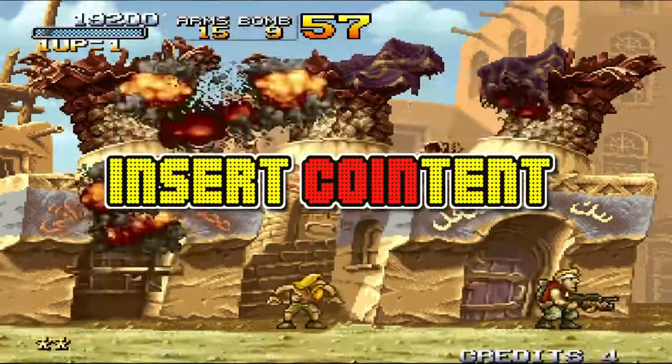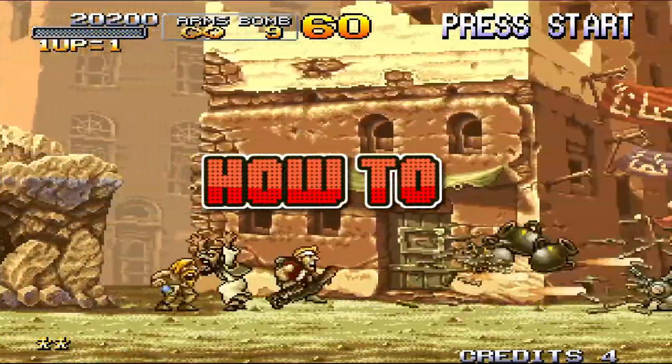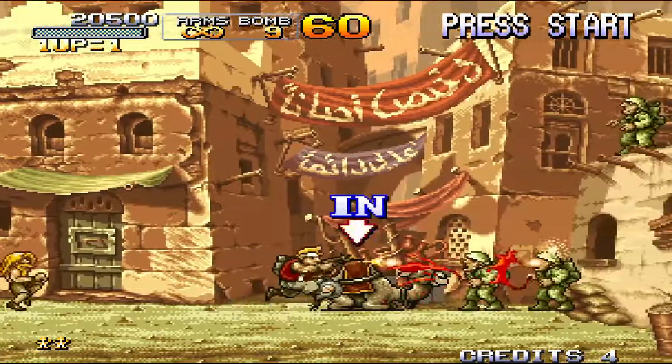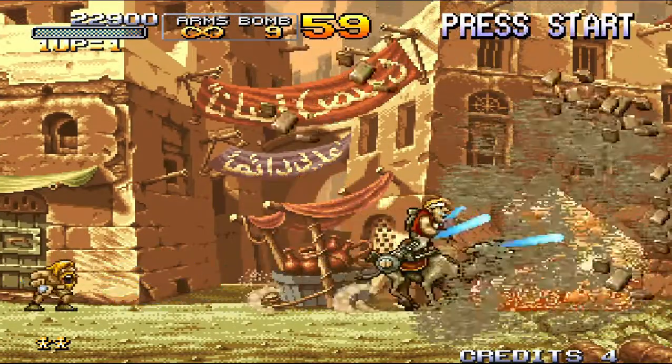Hey, what's up guys. In this quick video I will show you how to greatly improve the framerate on your Metal Slug games. Metal Slug is one of the greatest side-scrolling shooter games of all time, but it has one annoying problem: the slowdown.